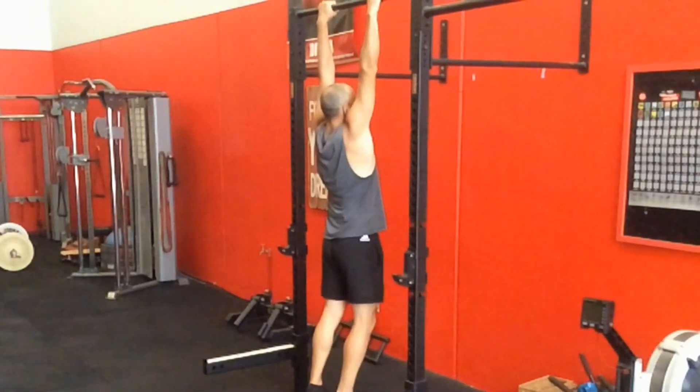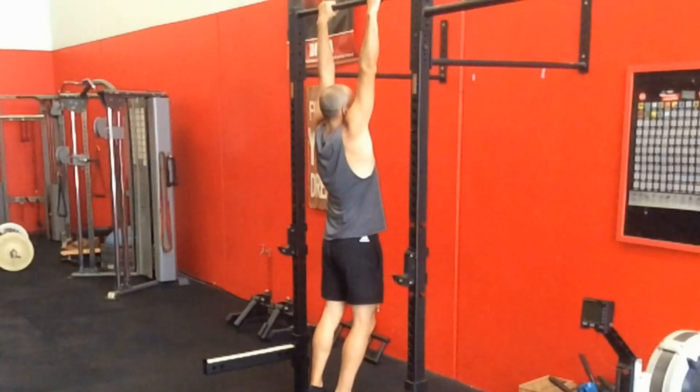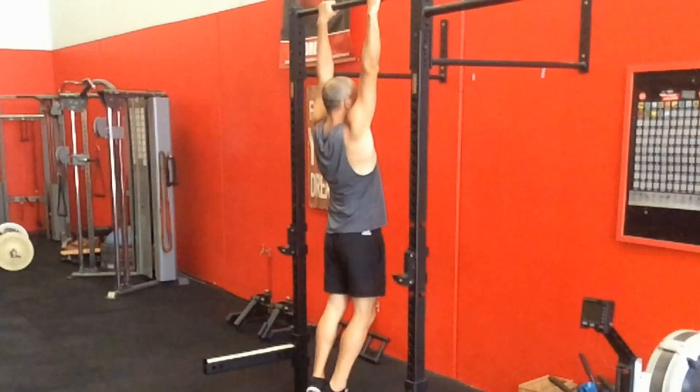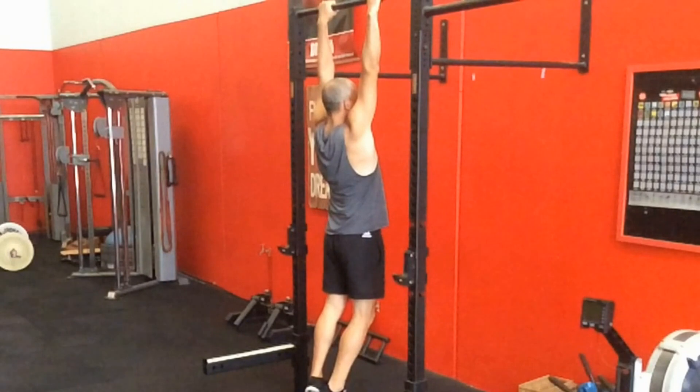Coming back to the glutes and extension-related problems — people with extension problems who probably benefit from this the most — usually there's a problem with the glutes absorbing compression and stopping it going to the sacroiliac joint. Again, this exercise will do nothing to resolve that problem.